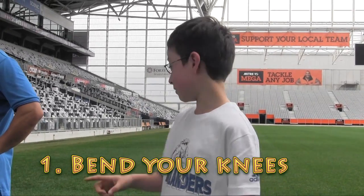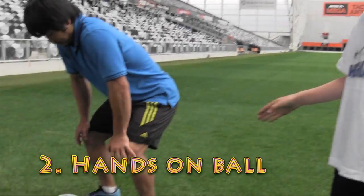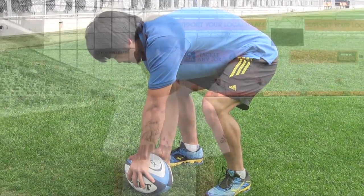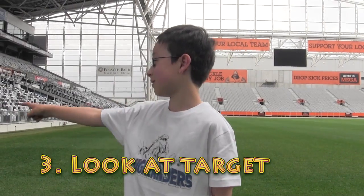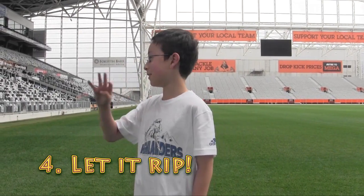First thing: when beneath. Second thing: hand on the ball. Third thing: look at your target. Number 4: let it rip.